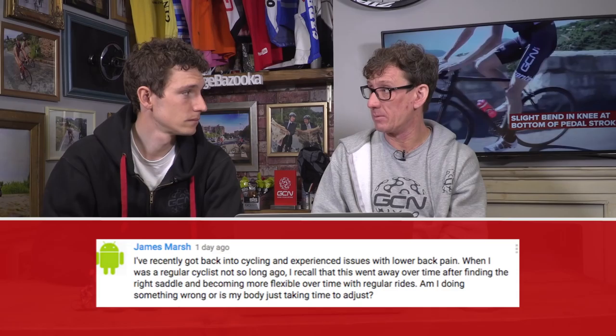Next up, this is from James Marsh, who has experienced lower back pain when coming back to cycling. Without a shadow of a doubt, this is a really common problem that we've all experienced from time to time. Even the most experienced cyclists with the best core regime and the best bike fits still get lower back problems — because we do a tough sport. But you shouldn't accept any kind of pain on the bike. There are always things you can look at: bike fit, core workouts. We have a video called How to Prevent Lower Back Pain playing behind us now.